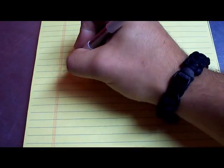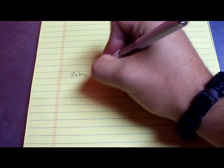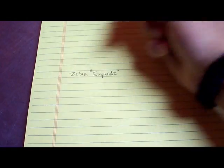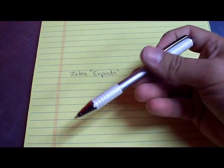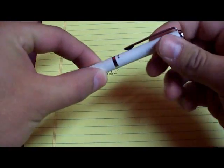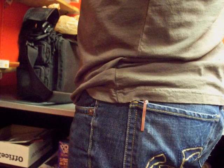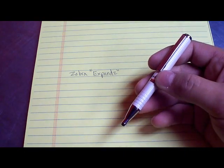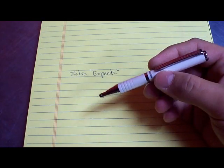This is the Zebra Expands. The reason I like this pen so much is I like to keep a pen on my person. I always have some pens in my EDC bags, but I like one on my person. This one is perfect for me because it shrinks — or I guess you could say it expands. I keep my pen in my back pocket. It's a comfortable place for me. I never notice it, but it's always there when I need it, and this fits just perfectly in my back pocket.